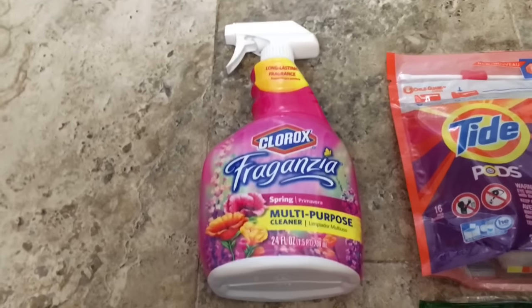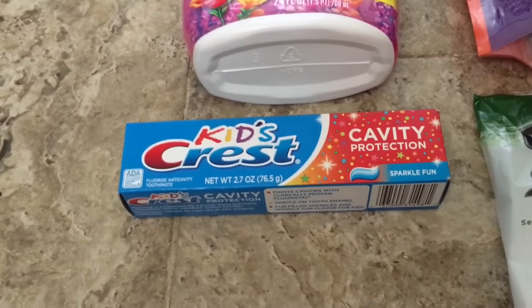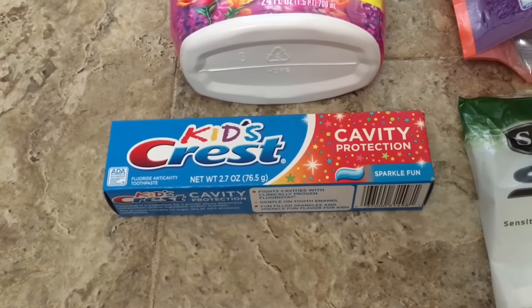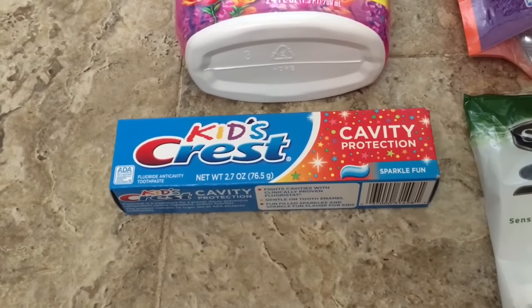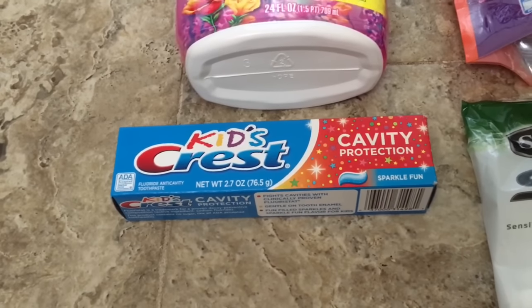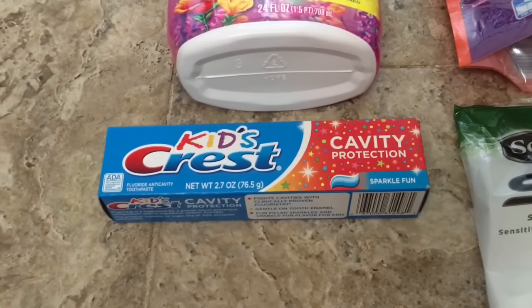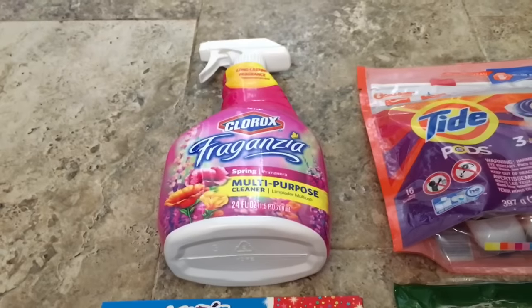On the kids' Crest there is a digital coupon for a dollar off any Crest toothpaste. I have a friend who also coupons at Dollar General and she told me about this — she tried it with that digital coupon and said it did attach. I wanted to try it out and let you guys know in case you want to do it too. With that dollar off digital coupon it becomes free.